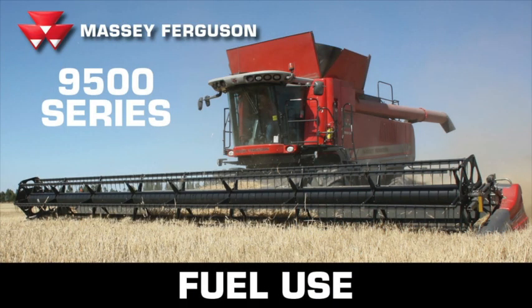We've loaded it up pretty extreme at times and it won't die. We thought the fuel consumption was quite good — typically somewhere between 50 and 70 litres an hour. For a 460 or 80 horsepower machine, that's pretty good, and that would be probably at 65 to 80 percent load.